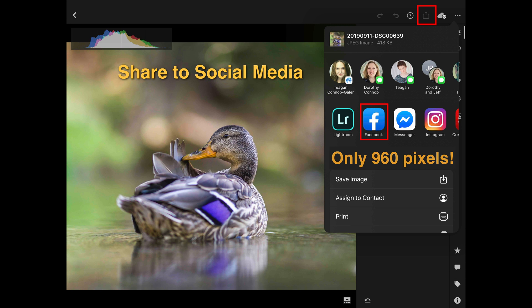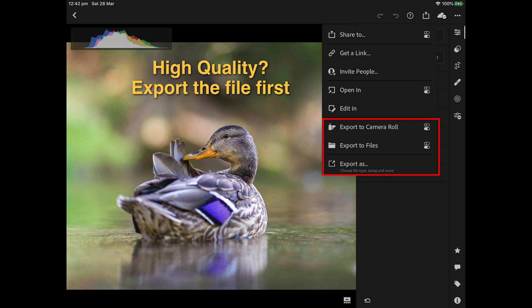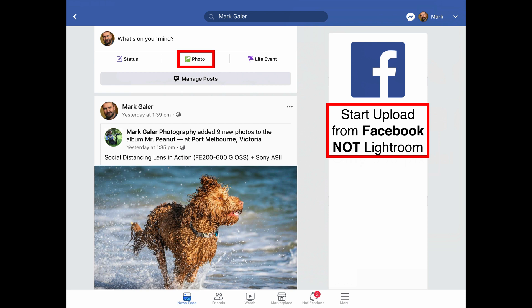That better workflow is to export the image using one of the lower options — export to your camera roll, export to your files on your tablet, or take complete control over how big or what quality that export is by clicking that lower icon. Once you've exported the image — whether to your camera roll or a folder — you can then open up Facebook on your mobile device.